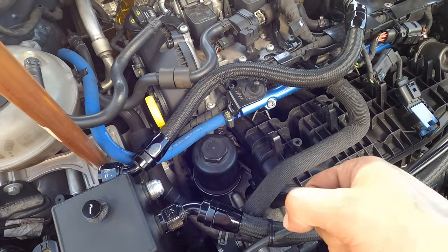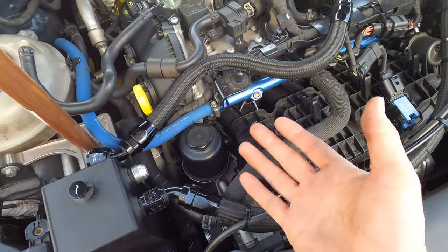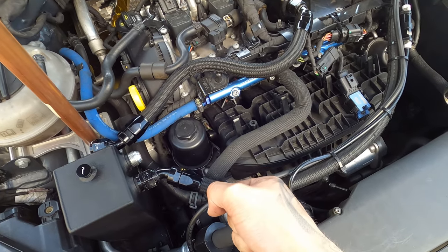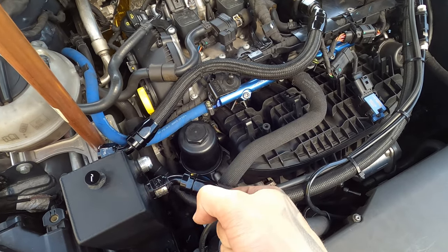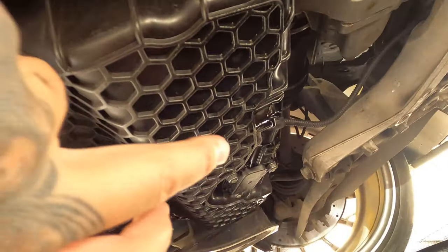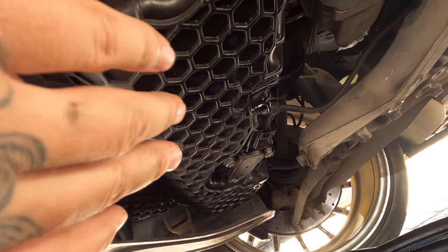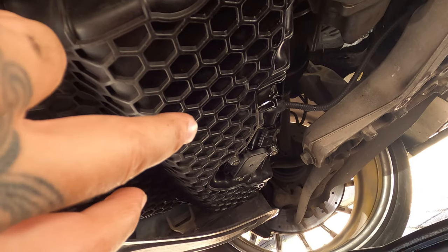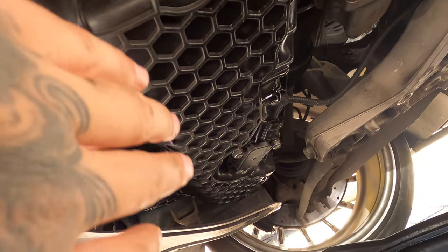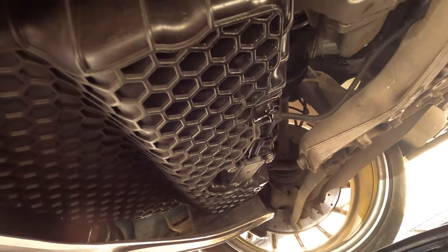Just tighten it — not too tight, you don't want to break anything since it's plastic. In Dutch we call it 'handfast' — just pull it with your hand until you get too much resistance, then it's tight. Now I'm gonna put the catch can back on. It's still dripping a little, but that's no big deal if you waited — you already did the filter so you've probably waited half an hour to an hour. If it's dropping slowly that's no problem.